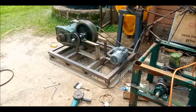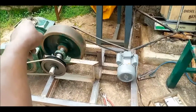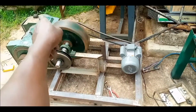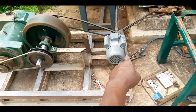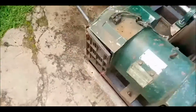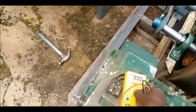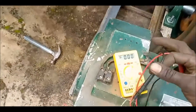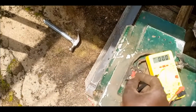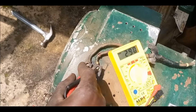So guys, we have started generating power right about now. We have not connected all the way from there to here — we are still using Kenya Power. Meanwhile, I'm supposed to change it from there to here so that it can run this one to the other side. Right about now we are ranging at 230, and we are at 290.